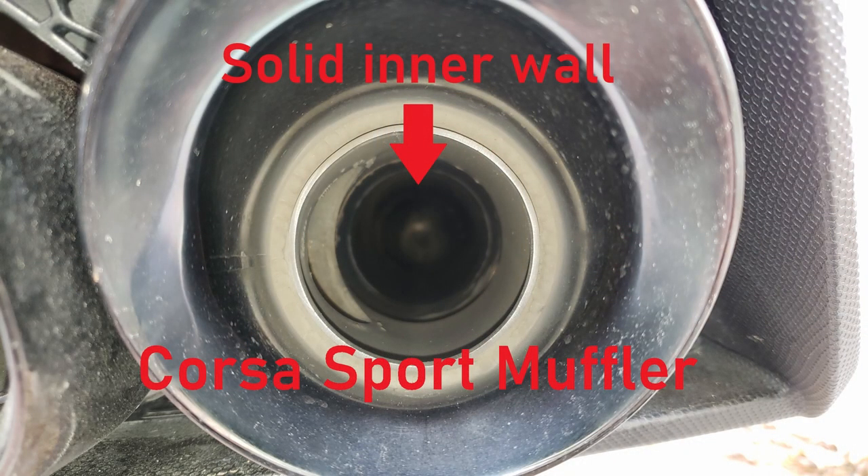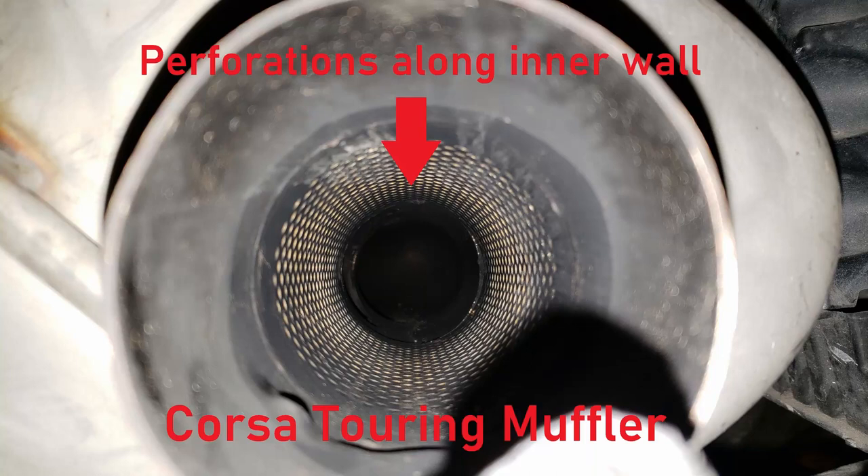I'm going to put some pictures on here showing the difference between the Sport and Touring mufflers. The Sport muffler is basically a straight-through design with one hole cut on the very inside — think of it like a straight-pipe. The Touring muffler has a bunch of little holes throughout the entire inner pipe, which allows the exhaust to escape into the muffler itself and dissipate the noise a little bit.